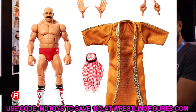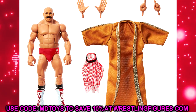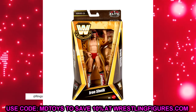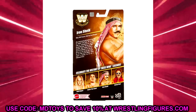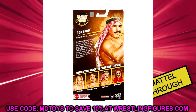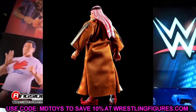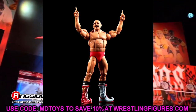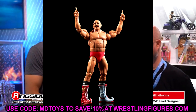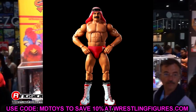My favorite figure in the set is Iron Sheik — rest in peace to the legend. This figure looks immaculate. Love the boots, the attire, and the head sculpt. It's kind of a redo of the Retro Fest figure but it looks so good. The entrance gear is great — I know a lot of people will be putting that on a Messiah Rollins or other figures. The Iron Sheik looks crazy good, fitting perfectly in the packaging with beautiful coloration.